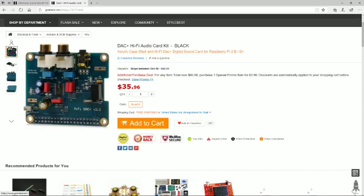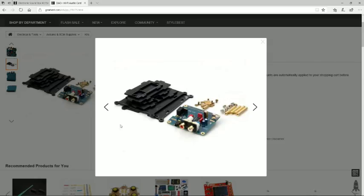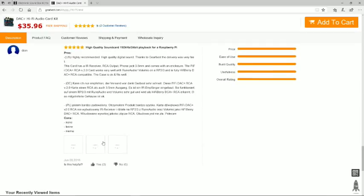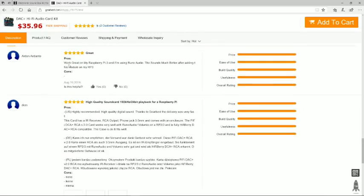So here's the DAC Hi-Fi audio card with case. As you saw, we just assembled it. Mine didn't come with the clear acrylic on top — it came with the paper, which is fine. Mine also didn't come with these pins, but I could see that might go between the Pi and the audio card. With the case on there, you're not really going to need those anyways. And this guy really liked the sound. I haven't hooked it up yet, but I imagine it'll be good. Works great with Rune Audio — this sounds much better after adding the module.